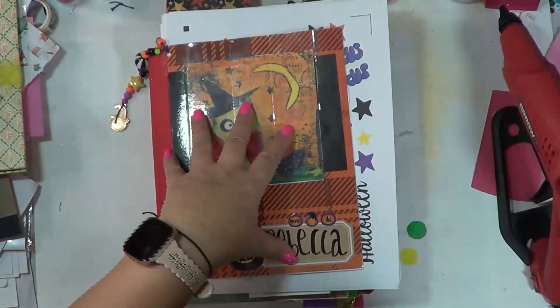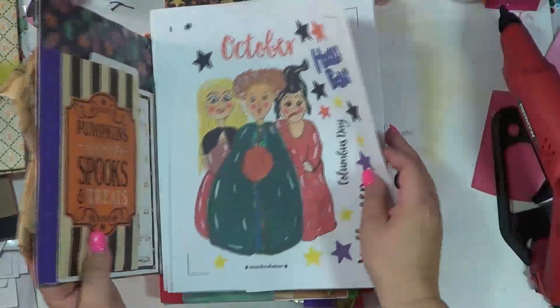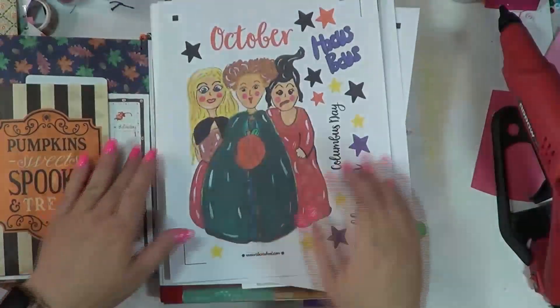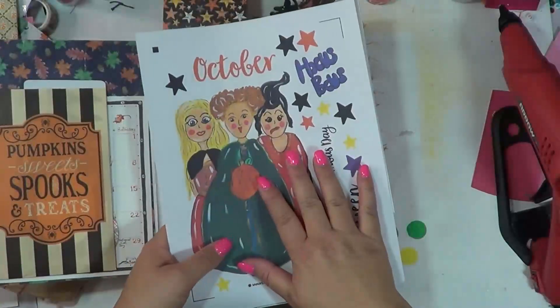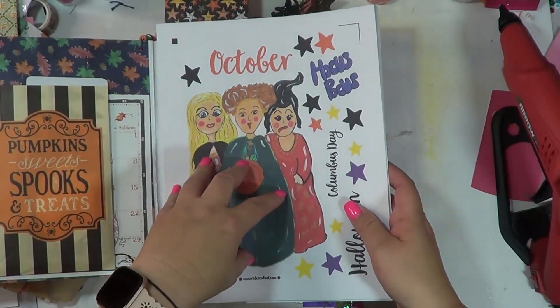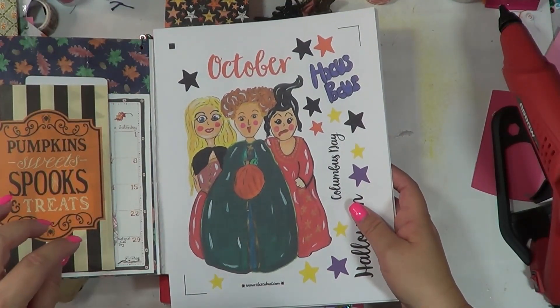For you guys that have ordered this or are part of the sticker BBG girl subscription, I have got them printed and cut and I will be mailing them out tomorrow hopefully. Thank you so much for being part of the BBG girls. This month we're doing Hocus Pocus and I'm excited for the second movie to come out.